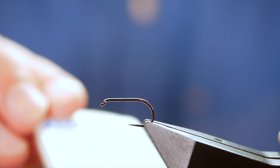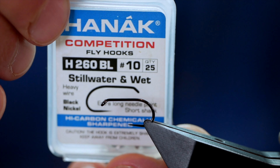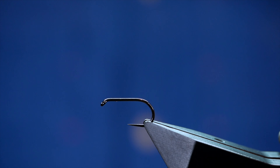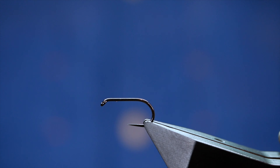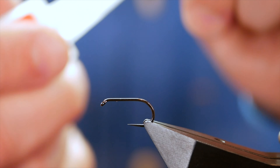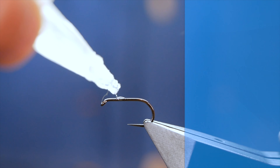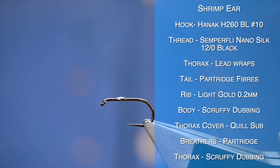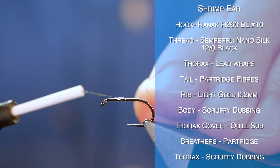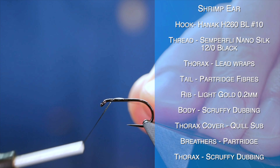The hook in the vise is a Hanak H260 barbless hook. This one's at size 10 and it's on a heavy wire in black nickel. First thing I'm going to do is get a bed of thread down, using some Semperfli NanoSilk at 12-0. I always like to get a dab of super glue just onto the shank to make sure the thread sticks to the hook.